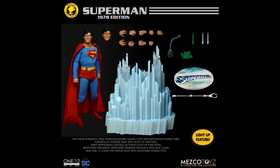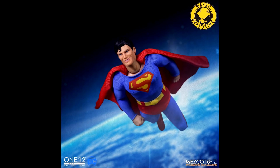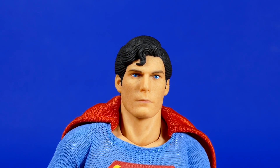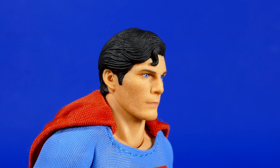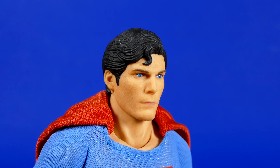Wait a minute — didn't we only have one extra head with the promotional pictures? Like we had the stern Superman face, and then we also had that smiling Superman face, the one that I always think of when I imagine him flying out in space at the end of all the movies. That means that this one wasn't advertised. Since we're talking about head sculpts, let's continue on with that and look at each one up close and really decide whether or not we feel like these look like Christopher Reeve as Superman.